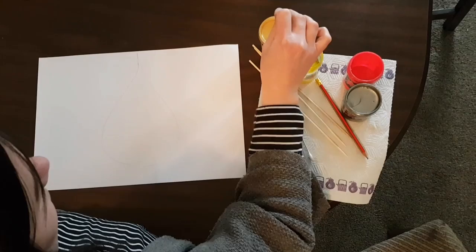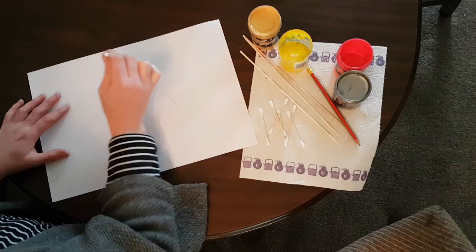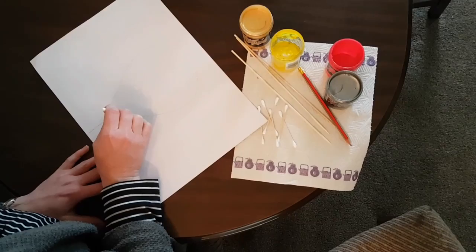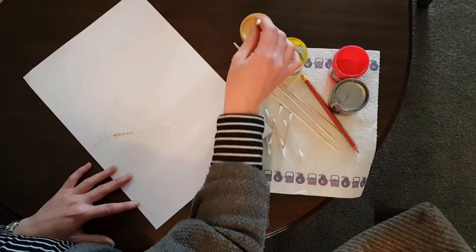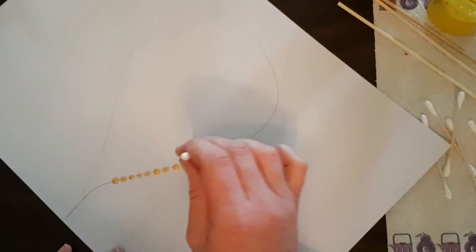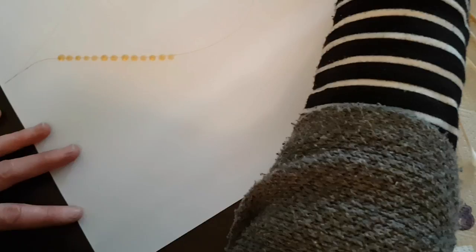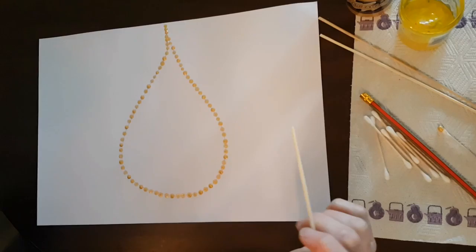Take your cotton bud and decide what color you're going to go with first — we'll go gold. Dip the cotton bud into the paint and then you're simply just doing dots. You want to hold it straight up and down and dot. Leave a little bit of a gap between each dot in case you want to do something in between. You'll probably get two to three dots out of each dip in paint, depending on how bright you want it to be. Just keep dotting. So that's our first line outline done.